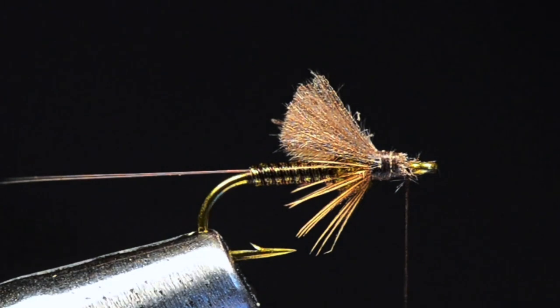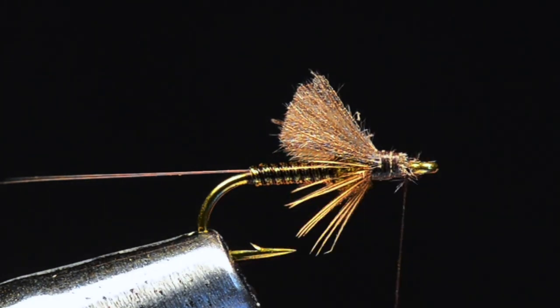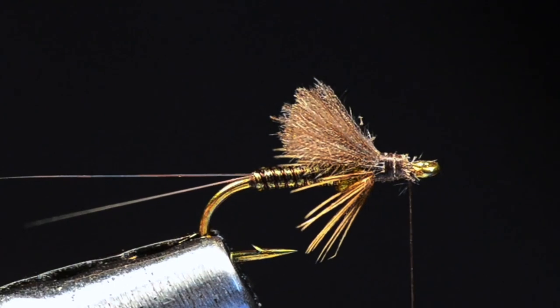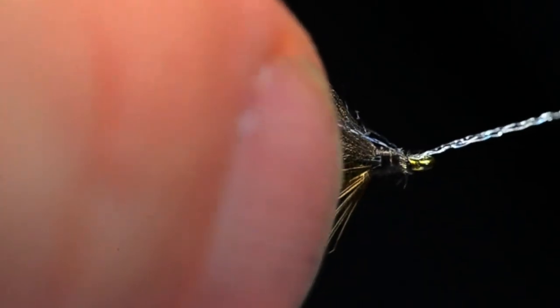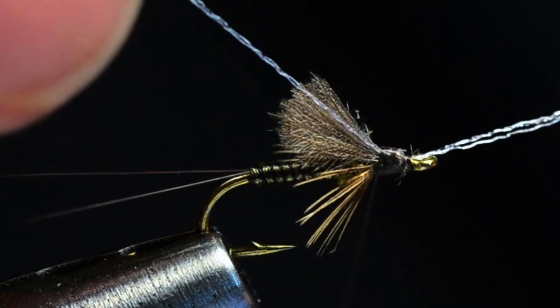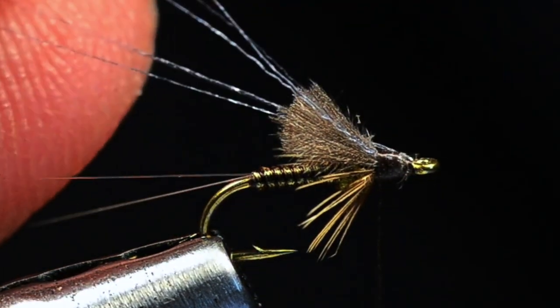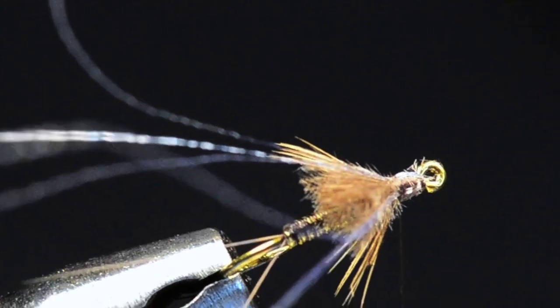Now I'm going to take three strands of white floral fiber. With my thread hanging behind the hook eye, I'll take these three strands in behind the thread and grab the front end — that's an easy way to catch them under the thread. I'll catch them there, then wrap back up to the base of the wing over one half along the far side. Then I'll pull the near side back and catch it in place with a couple of turns so those strands are on either side of the wing.